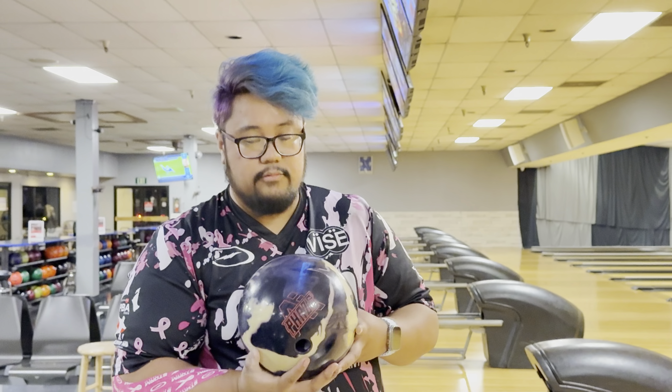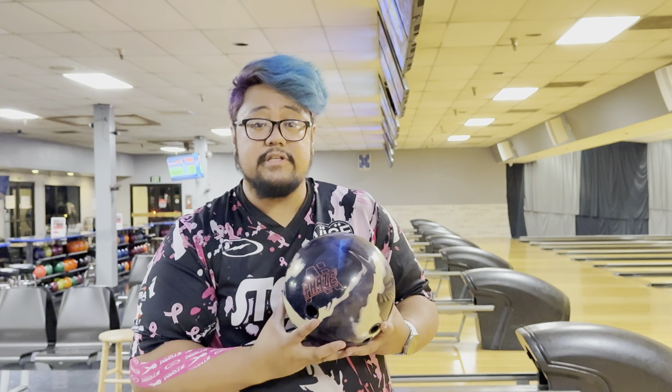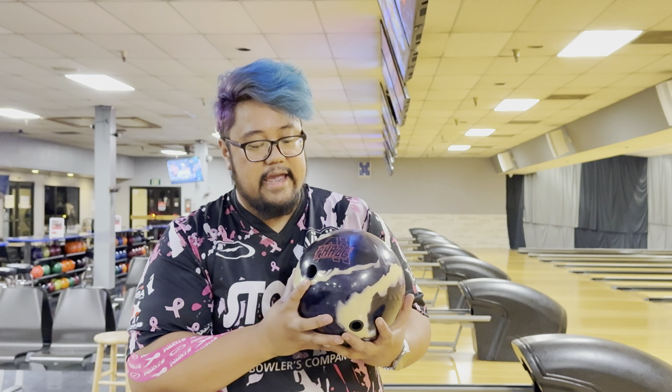What's up guys? Welcome back to the channel. We got another ball review video for you guys. First 10 shots, y'all new Phase AI.